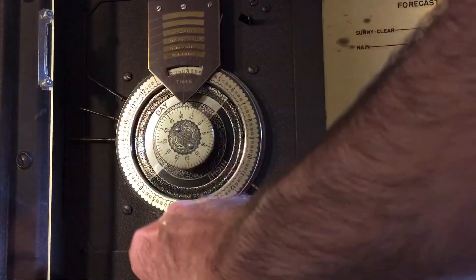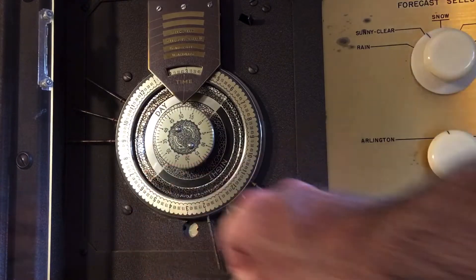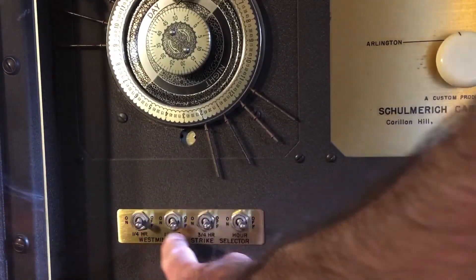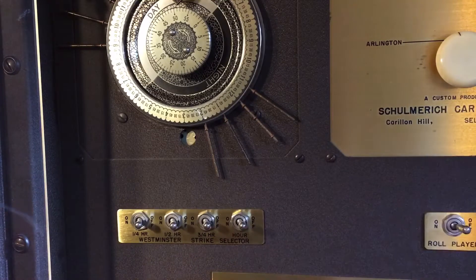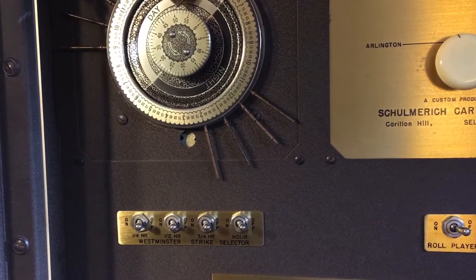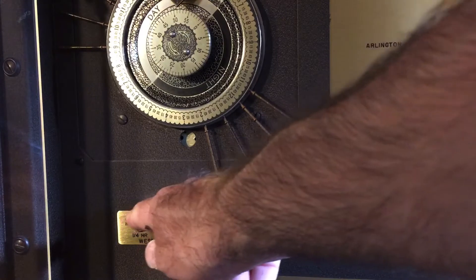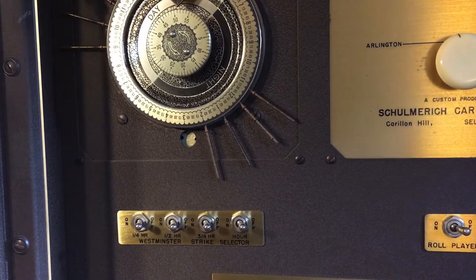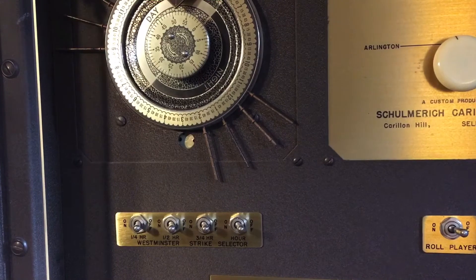So you have your clock, the weekday dial, and there will be some type of program switches. On this instrument they're located below the clock. I've seen some instruments where they are smaller switches located up in the upper portion of the cabinet. Again, it depends on the particular installation, but there are program switches that will offer on and off options for whatever available pre-programmed functions there are.